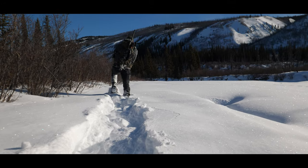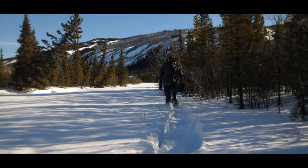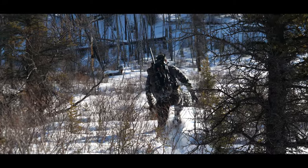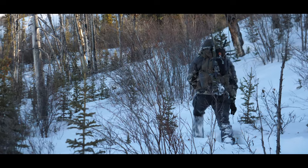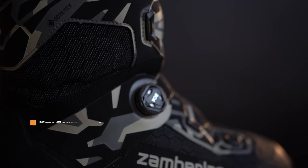This boot fits really easily into a snowshoe. When I'm snowshoeing on a bison hunt in deep snow and I want to stay on the surface using skis or snowshoes, I don't have to worry about bringing separate ski boots because this fits into a snowshoe really well. It's also crampon adaptable, so the heel on the snowshoe really stays in place.